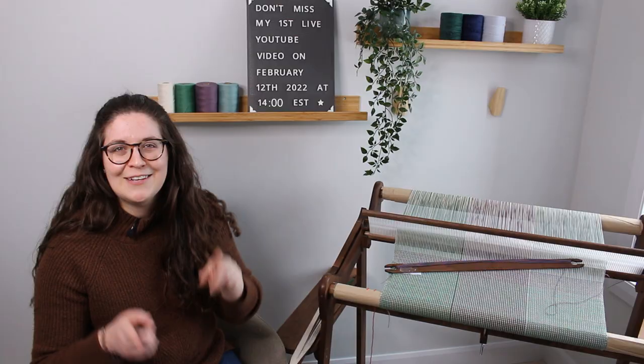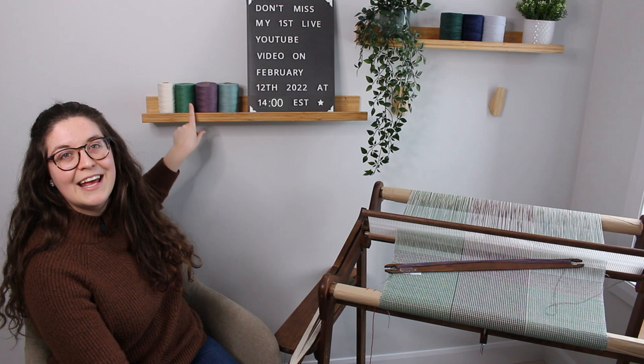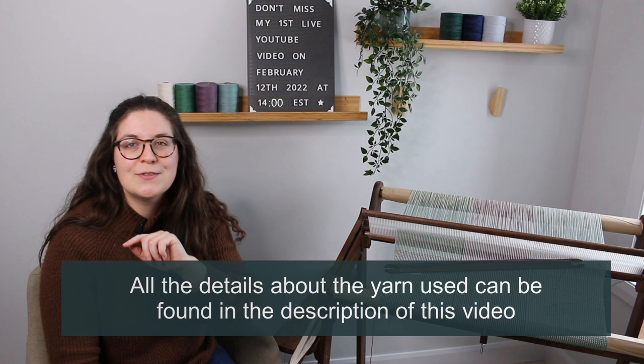Here are the colors I used. I used natural, which is in every section, and then I did the first section in sapin, the second one in plum, and the last one in teal. Those are all 8/2 cotton from Maurice Brassard — I will link them in the description down below.